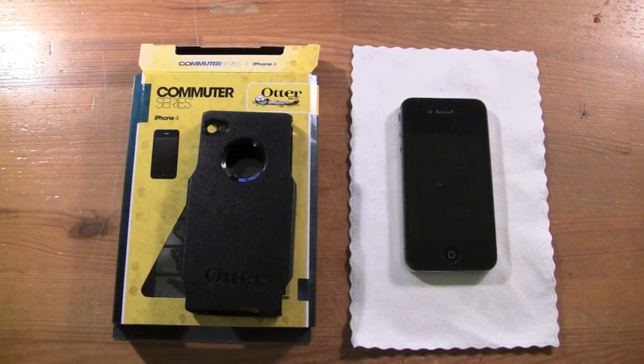You've seen all my videos with OtterBox and my iPod Touch. You can check out my video where I completely submerged my iPod Touch in an OtterBox case underwater. I might put an annotation, or you can just go look for it yourselves.